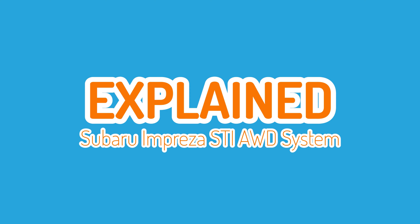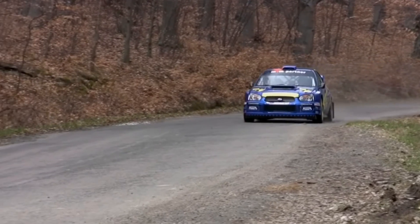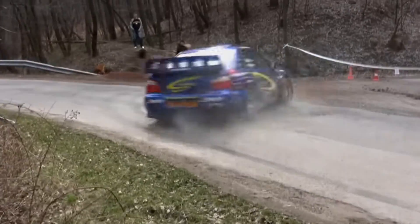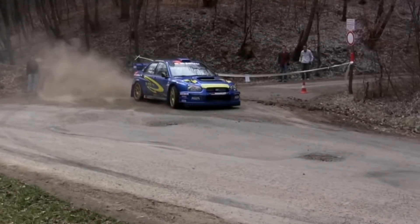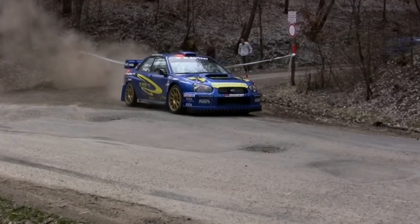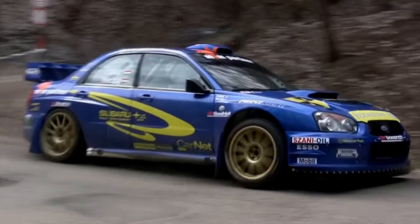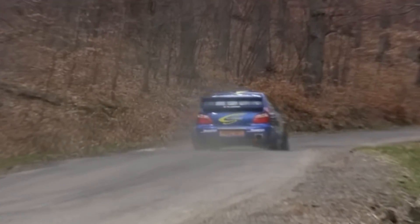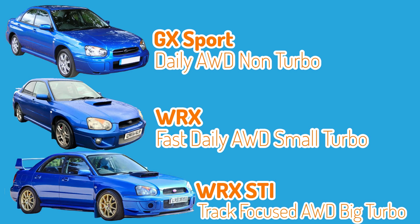Hi and welcome to another explain video. As we know, the Subaru Impreza is a legendary car, well known for its rally heritage and its all-wheel drive system. Over time many people have wondered what's actually going on in this all-wheel drive system, so I thought I'd take the opportunity to explain the setup of the Impreza STI. I have separate videos for the Impreza GX, WRX and DCCD models, so consider subscribing to see those videos.